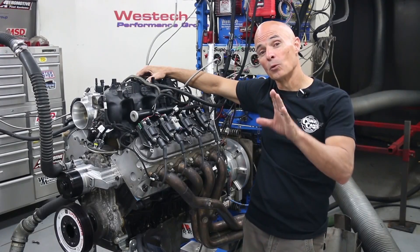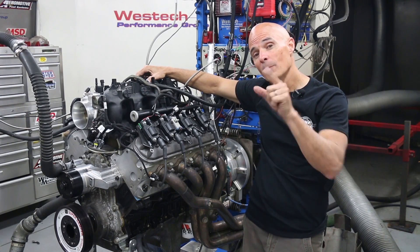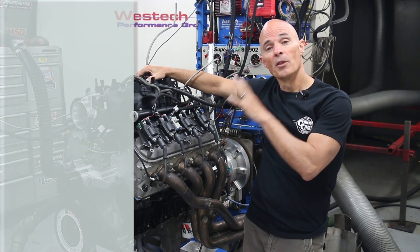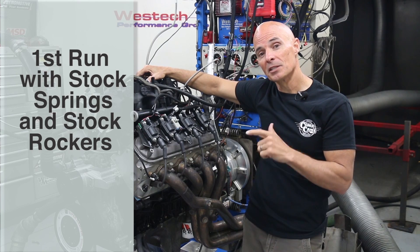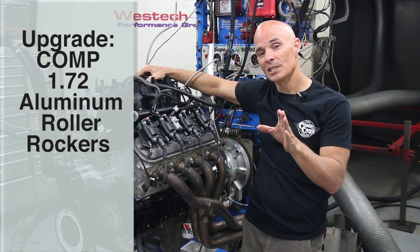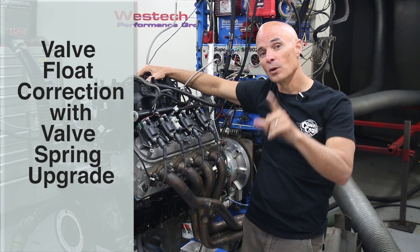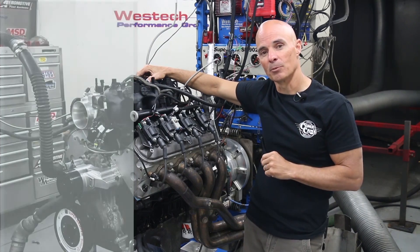To illustrate the gains offered by a roller rocker upgrade, we installed this LS on the dyno. We're going to perform that upgrade. First, we'll run the motor stock with the stock springs and the stock rockers. Then we're going to upgrade to a set of Comp 1.72 aluminum roller rockers. Then, after we experience the valve float, we're going to show you how to cure that with a valve spring upgrade.